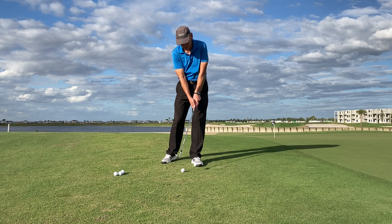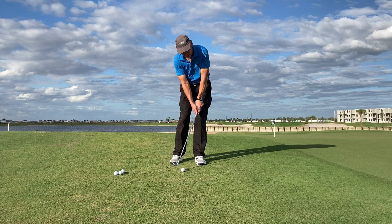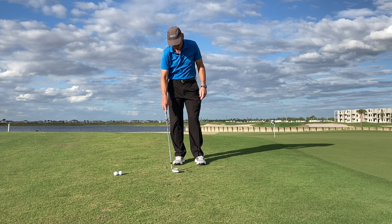Just like the regular swing: hinge, contact, hands ahead, release, hold the release — just like the regular swing. So if you're chipping like Phil, who's the world's best ever — hinge, hold the release. Simple stuff.